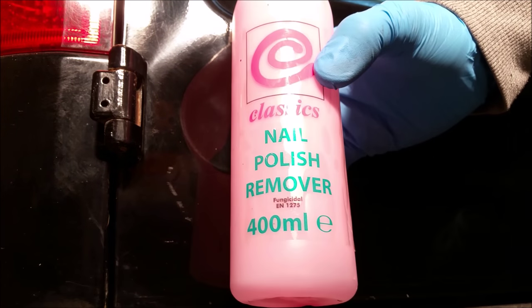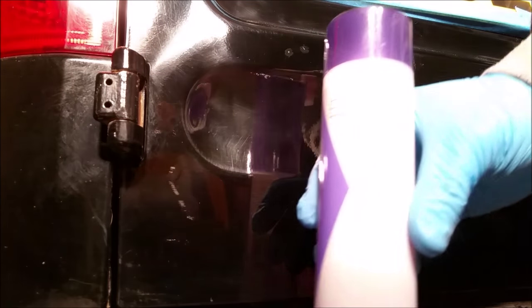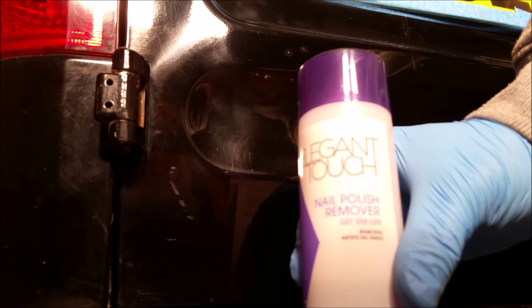We're going to be using nail polish remover, the type that the wife or girlfriend probably has lying around. This is because it contains acetone. Acetone breaks down super glue very, very easily and very, very quickly, so this whole process takes just a matter of minutes.